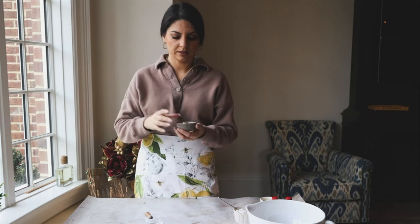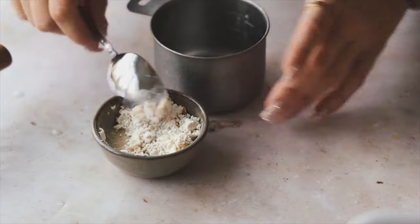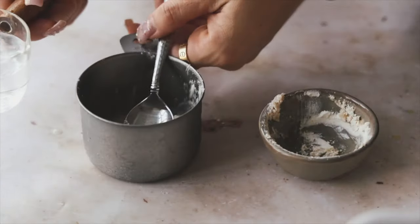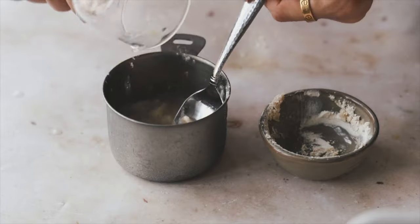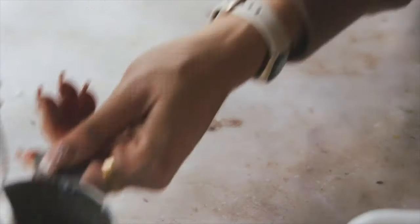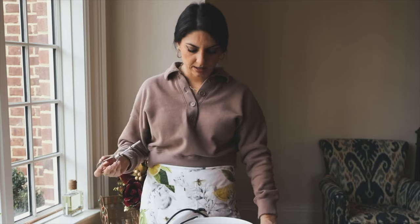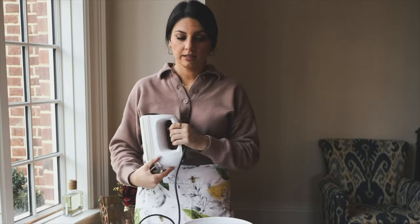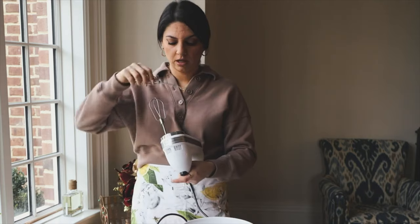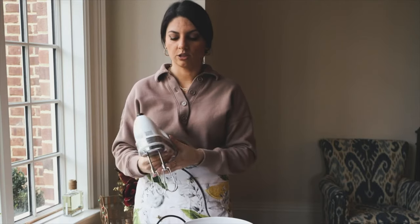Let the egg replacer sit to the side for a few minutes to thicken up. I always use a hand mixer for cakes — you can mix by hand if you don't have one, but a hand mixer is easier. A stand mixer is too big for these smaller batches, so I personally like the hand mixer. You can find really good ones inexpensively, so I definitely recommend having one in your kitchen arsenal.